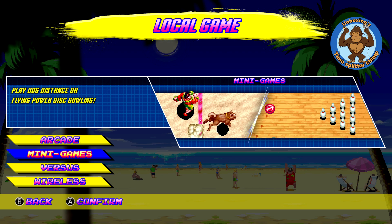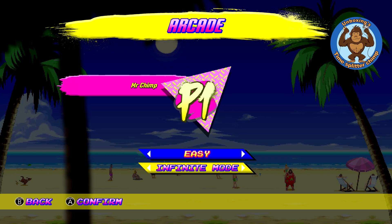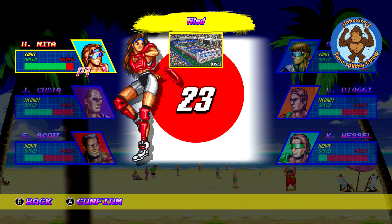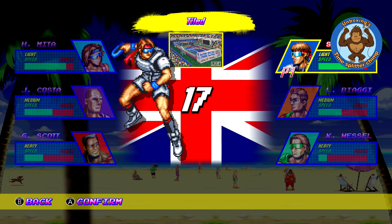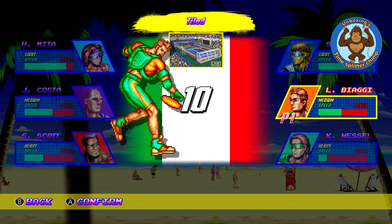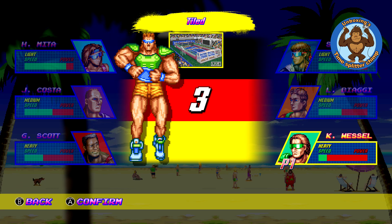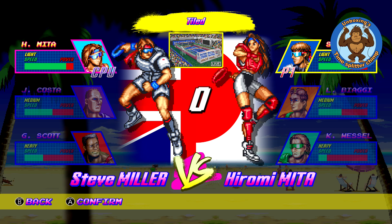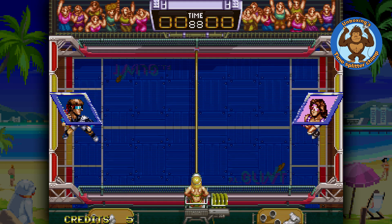They've also got some mini-games, which I'll show in a minute. Let's just go ahead and play a normal arcade game on easy to start. I'm going to represent the UK — I'll go with S. Miller. So you've got S. Miller from the UK, El Biagi from Italy, Vessel from Germany, and I'm up against the Japanese character. UK versus Japan — let's see what I can do.